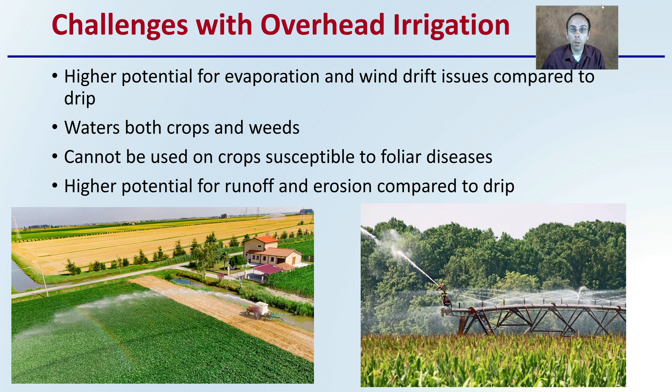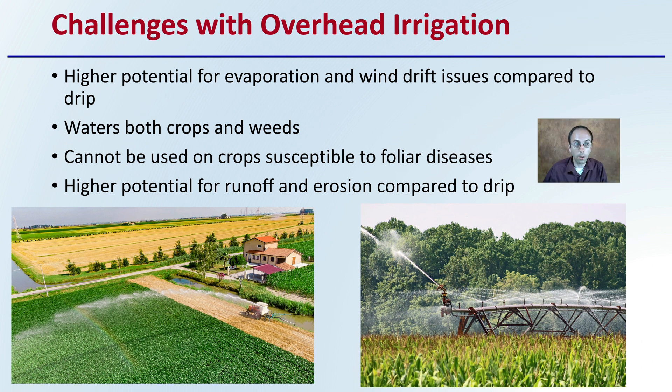However, there are also some challenges with overhead irrigation. It has a higher potential for evaporation and wind drift issues compared to drip irrigation. It also waters both the crops and the weeds — it's a general kind of coverage. It is not recommended for crops susceptible to foliar diseases, because wetting the leaves can increase the odds of that occurring. There's also higher potential for runoff and erosion compared to drip irrigation.